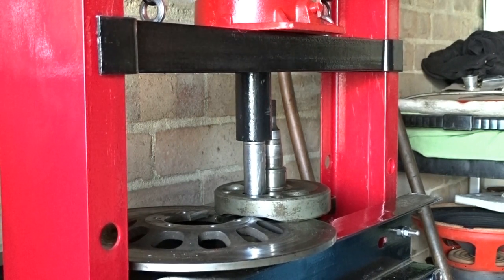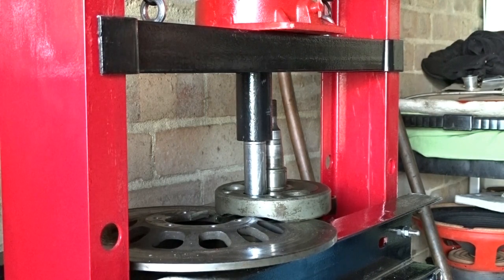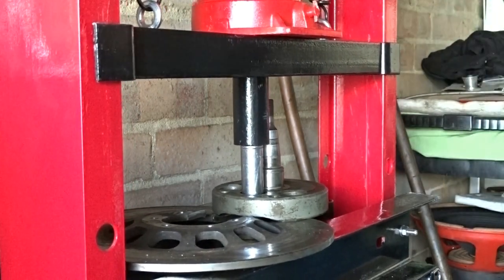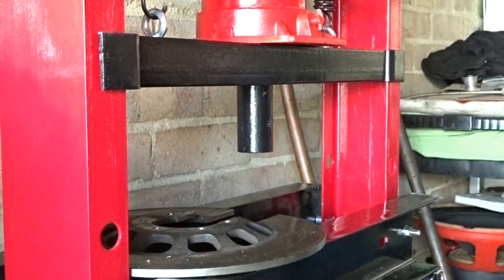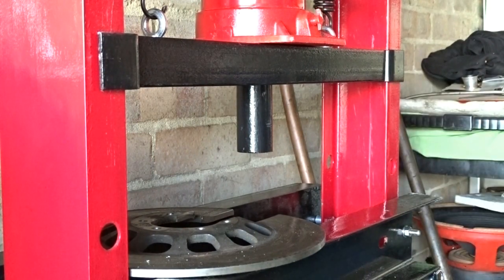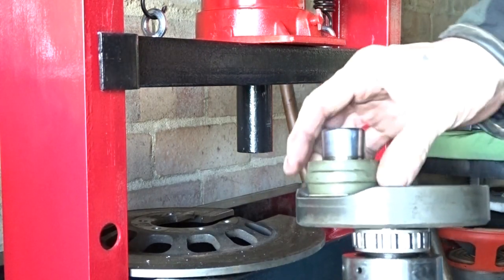That's pushing that pin out now. There we go — dropped right to the bottom. It does jump about a bit. There we go — one off, the other off, and that's a bit of crank.